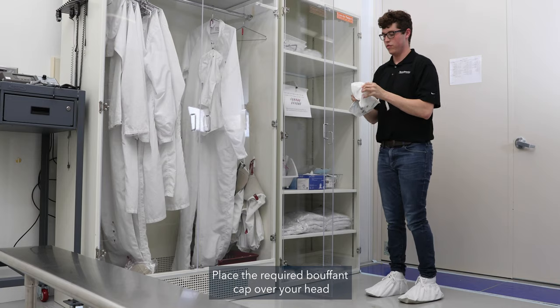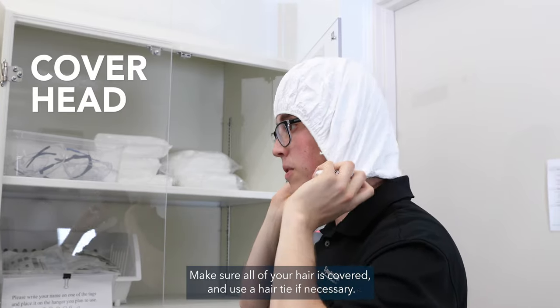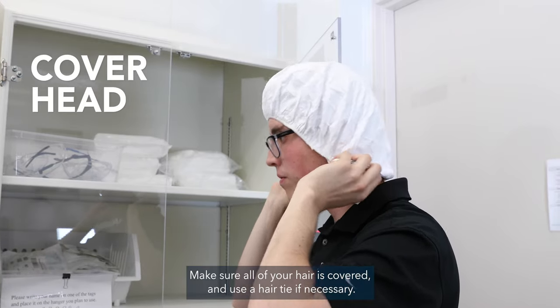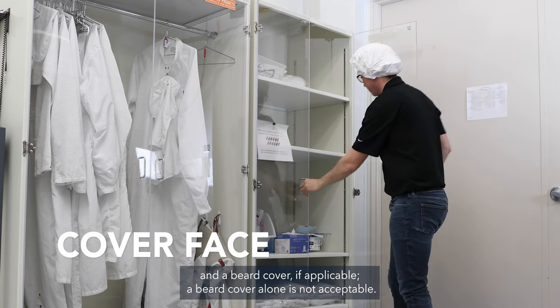Place the required bouffant cap over your head regardless of whether you have hair. Make sure all of your hair is covered and use a hair tie if necessary. Put on a face mask and a beard cover if applicable.